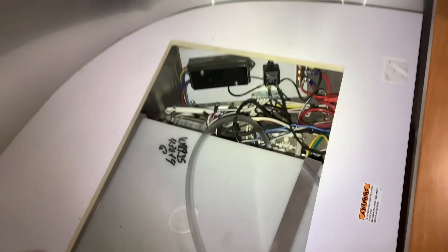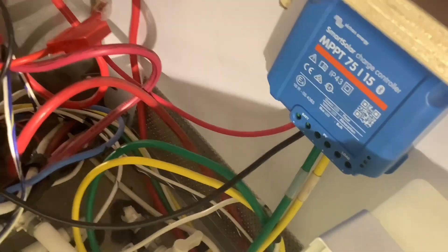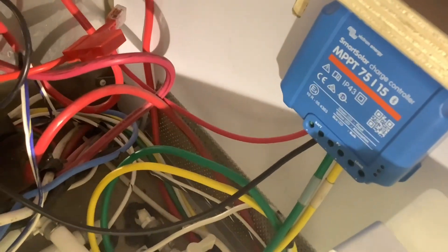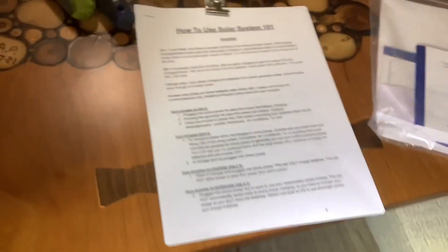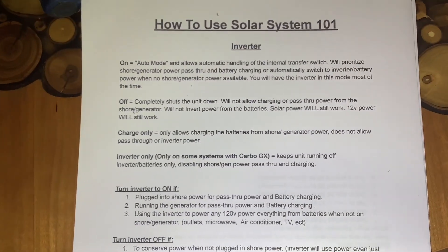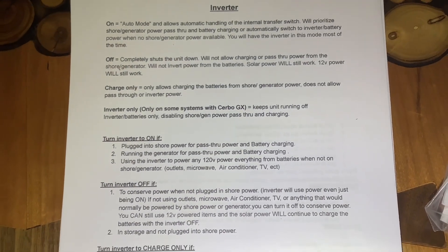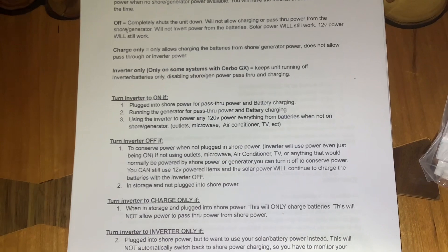We installed the solar controller under this compartment where all the electrical is — this is where the solar free wire came in, so we put the solar controller right where the wire was. Since you might forget how to use your system, I also made a 'How to Use Your System 101' page that explains how to use your inverter and when you need it on, off, or in charger-only mode.